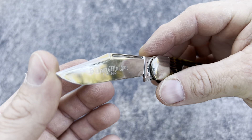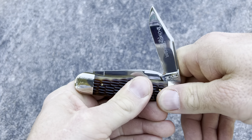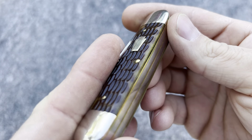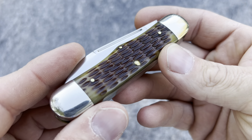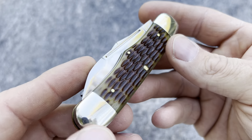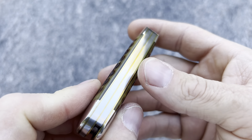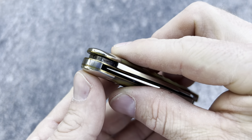It's a fingerprint magnet too, I promise you. Love the green bone on this. Just look at that jigging. Look at the character in that bone — insane. Look at this side, a little more green on this side. The other side is a lot brown, some green. I'm digging that. Here's your back spring — not a single gap anywhere to be found. Super flush. Gorgeous.